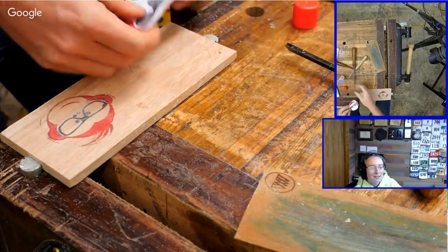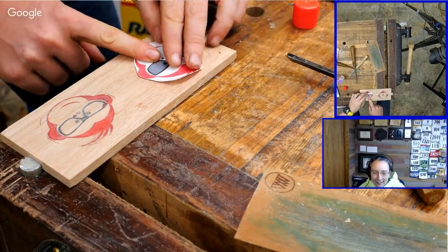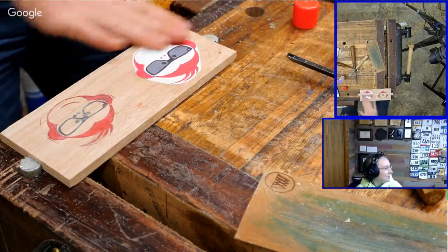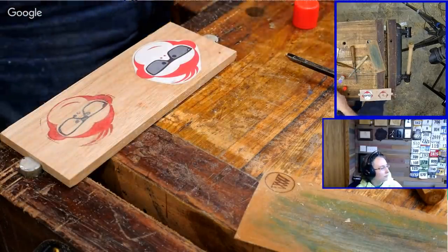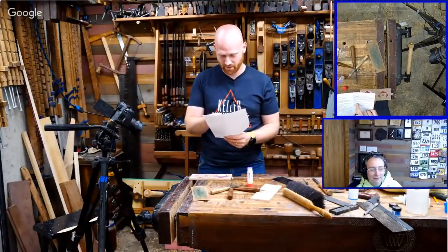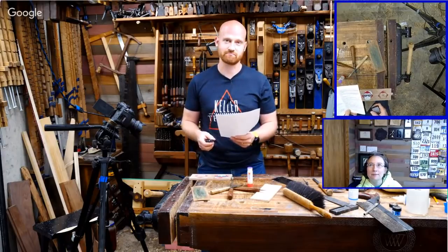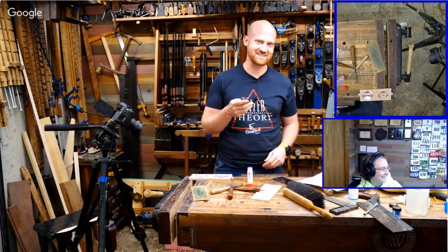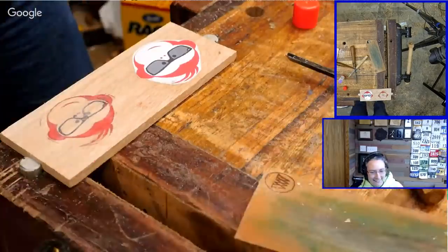Alex asks, how do trees get online? They log in. I don't play soccer because I don't enjoy the sport — I'm just doing it for kicks. All right, let's get back to this.